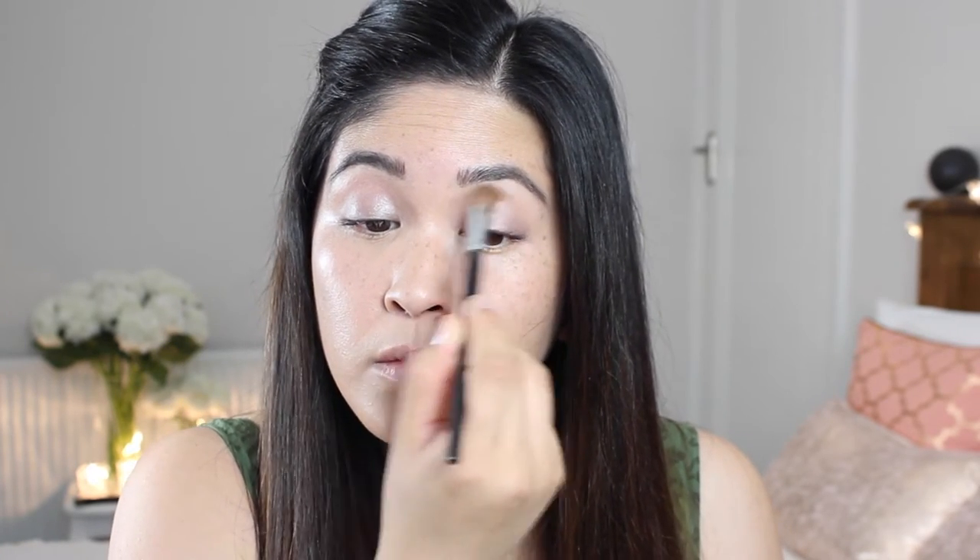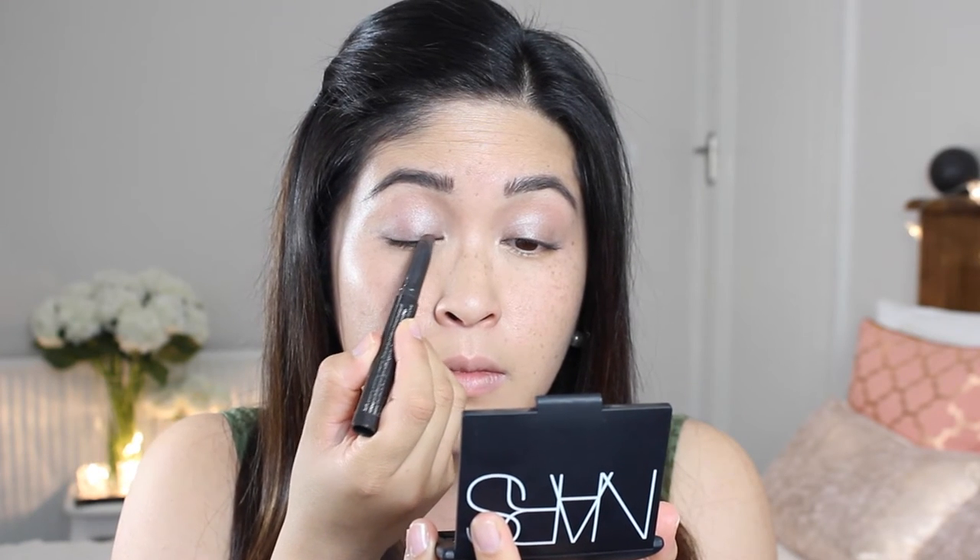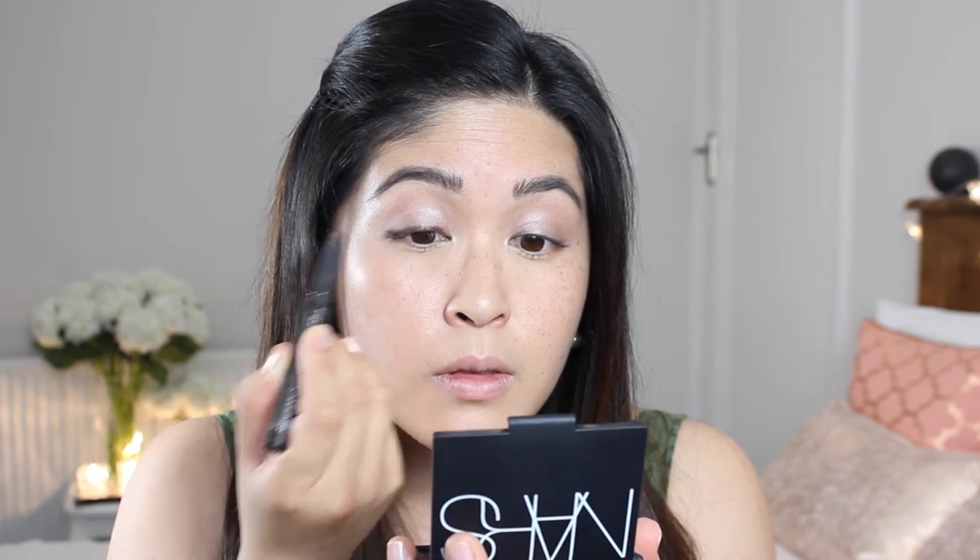I'm just going to blend this in and buff away any harsh edges. Then I've got another stick — the same product but in the shade Coffee Bead — and I'm just going to line my lash line. I need to do this because it adds definition to my eyes and makes me look way more awake. I'm just doing the waterline too, then doing my other eye. These sticks are fantastic — they don't smudge, they don't budge, and they literally just stay put all day.